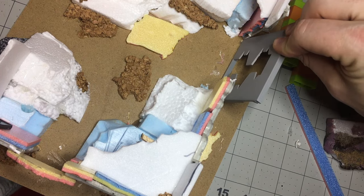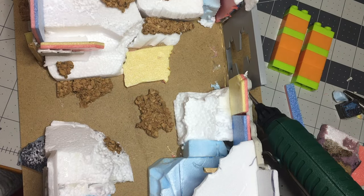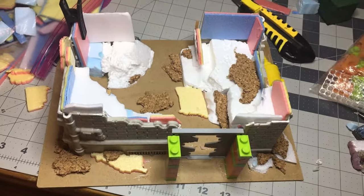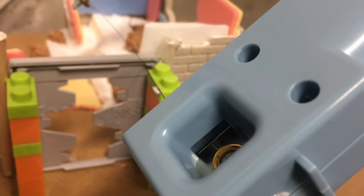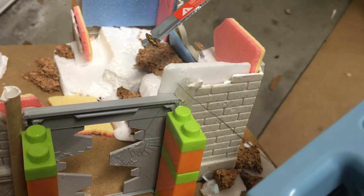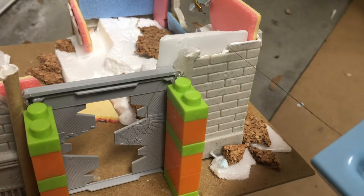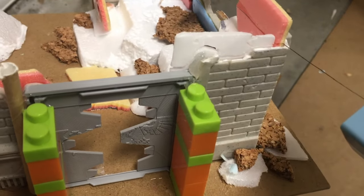I have these plastic Necromunda-looking bulkheads — they're 3D printed — and this one's a partially open doorway. I flanked it with these cheap mega blocks I got from Goodwill by the pound. Pretty much everything here is from Goodwill or Goodwill by the pound. I thought of using the toy as a guide for my hot wire as I go around, so it's going to make the foam follow the brick texture pretty closely.